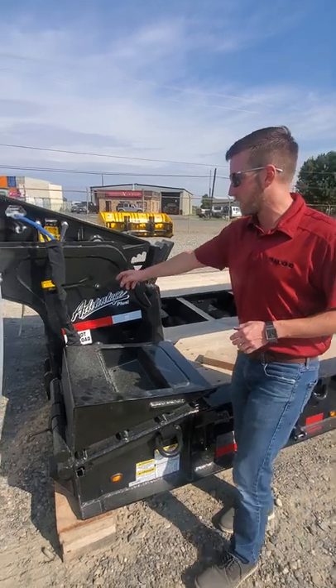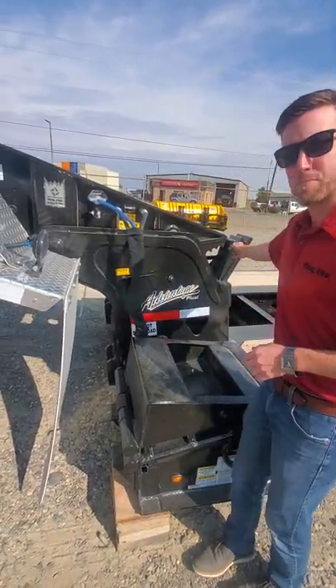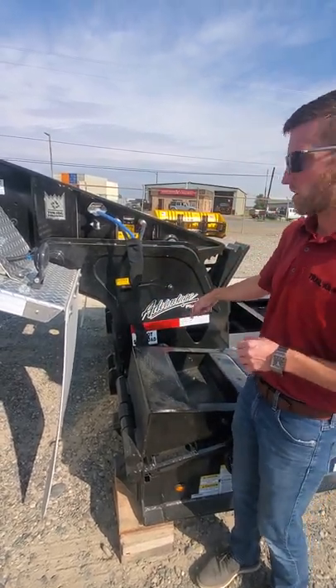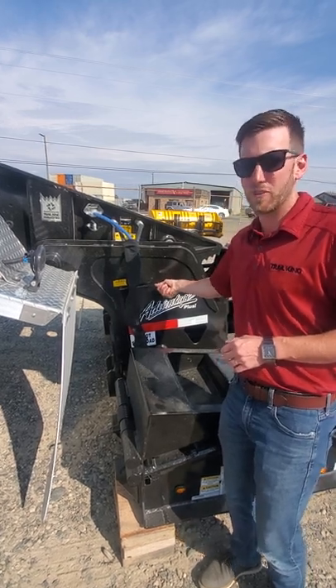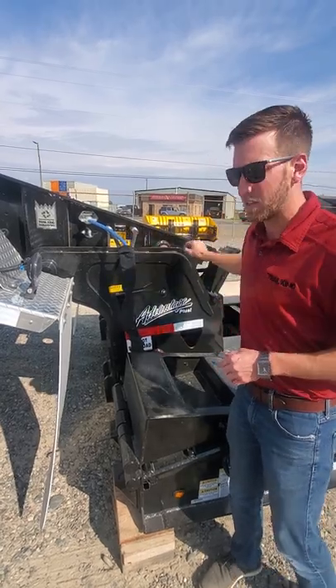One safety feature built into this trailer is that these transport doors with your ride position heights will not go forward unless this lock pin is fully engaged into the trailer. That just prevents you from mistakenly disconnecting going down the road because you forgot to lock the pin. So if you can't get these doors forward, it's because this lock pin isn't fully engaged.